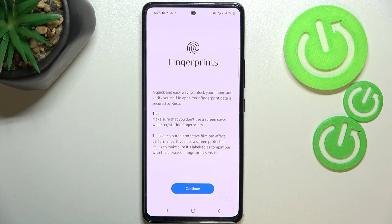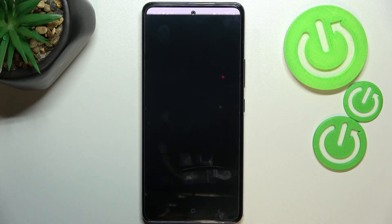As you can see, the next step is the fingerprint setup. Here we've got info about how it actually works, and tips about the screen cover and so on, so just tap on Continue.